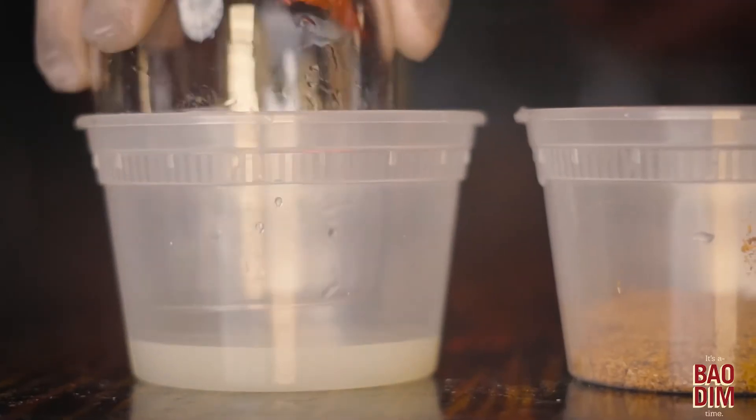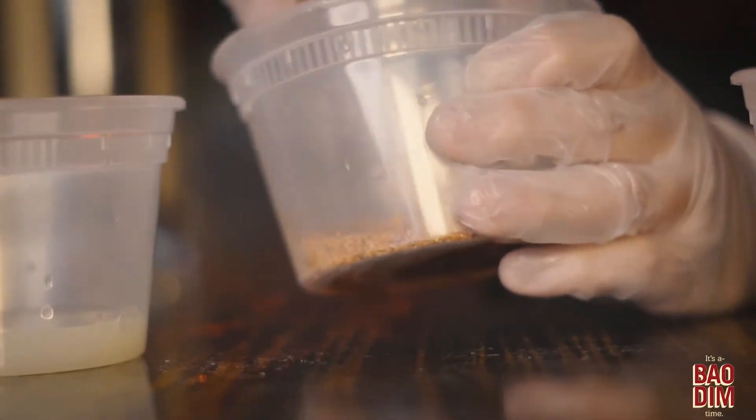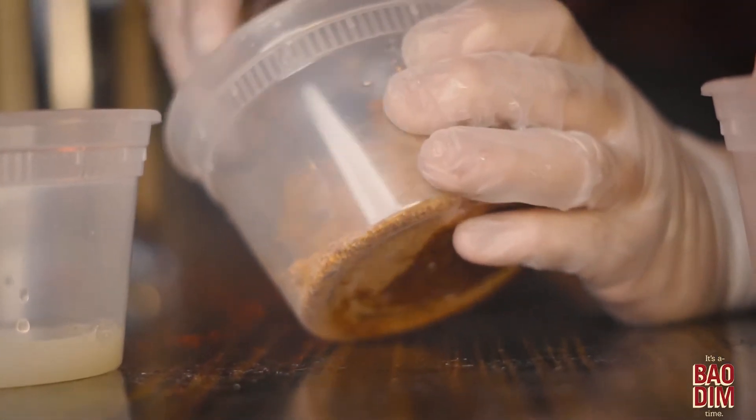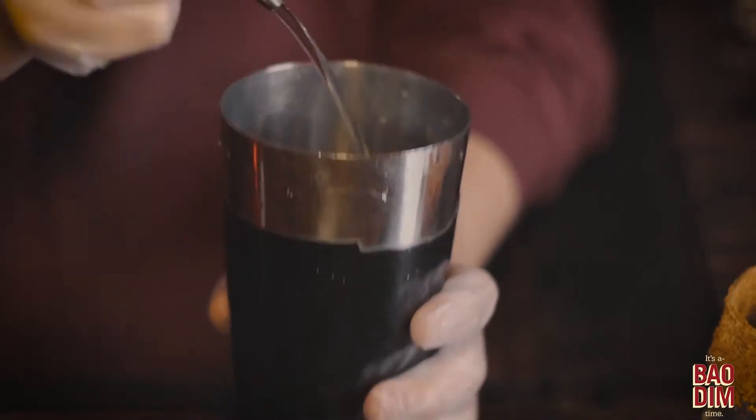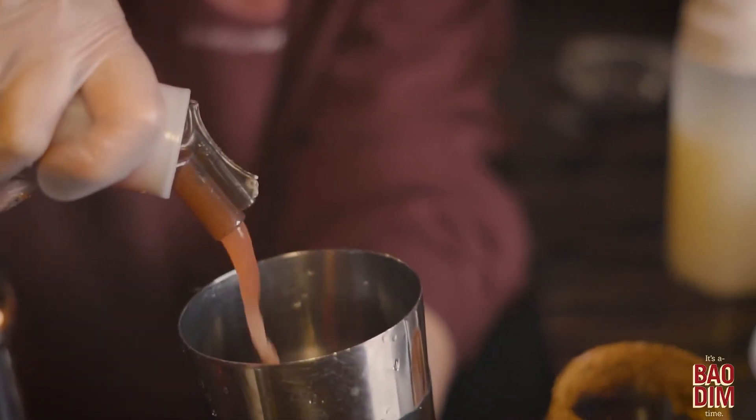simple syrup, and some freshly blended watermelon juice. To garnish the rim, dip it in lime juice, then dip it in the tajin and swirl that around. Put two ounces of vodka in there, add a half ounce of lime juice, half ounce of simple syrup, and fresh watermelon juice.